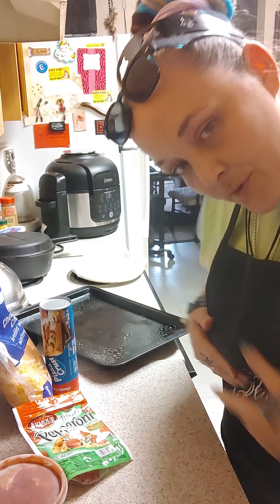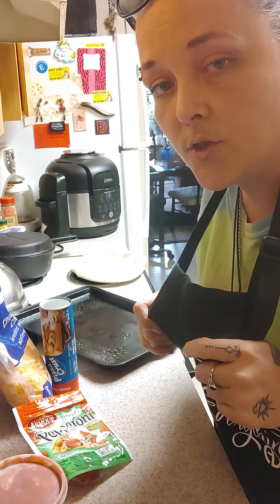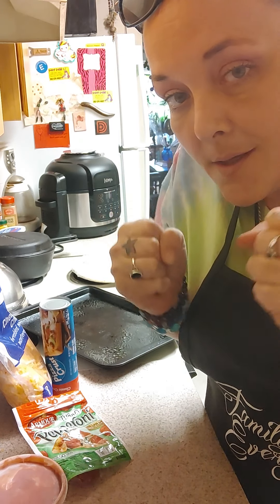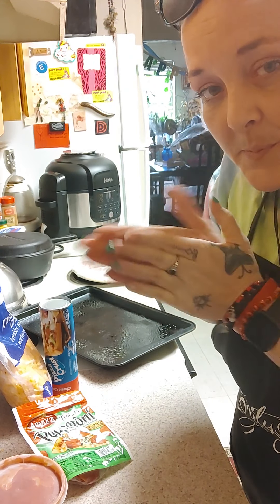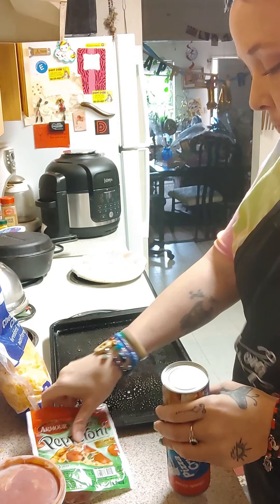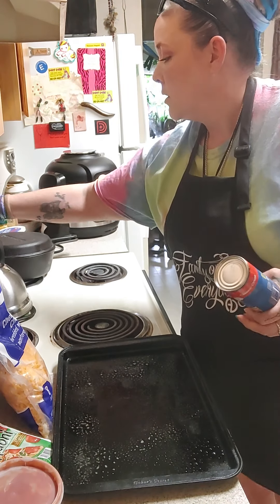Hi guys, it's Friday pizza night! Jada and I are going to make our famous pizzas. I'm making my keto pizza and she's making her favorite pizza. Hopefully we're going to sneak in some turkey pepperoni on her pizza — maybe this time she'll try it instead of just plain cheese like always. She's upstairs in the bathroom so we're going to get the dough ready and preheat.